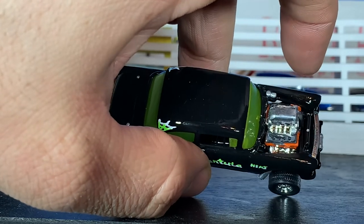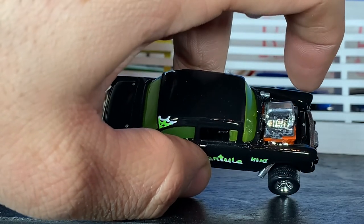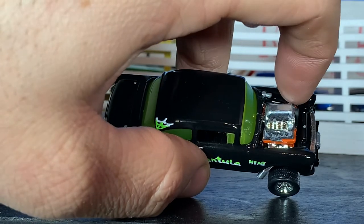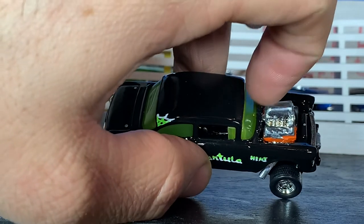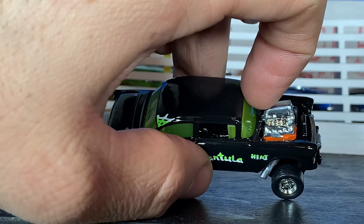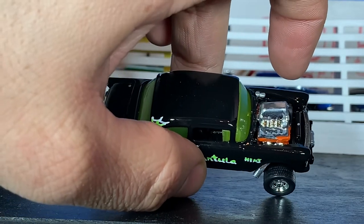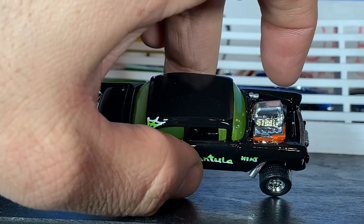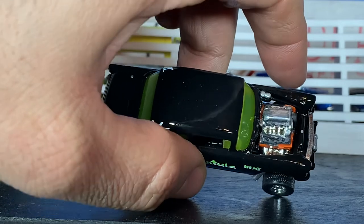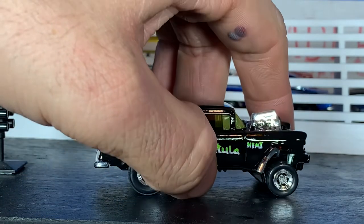The engine is kind of a weird one — aesthetically the shape of the valve covers and everything is a 426 Hemi, but they put the distributor in the back like an early-style Hemi. So it's kind of like this weird hybrid early Hemi / 426 Hemi combo. But it still looks cool and it's still Hemi, so that works for me.